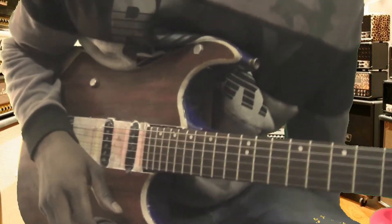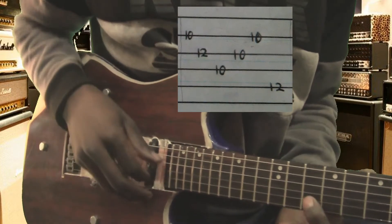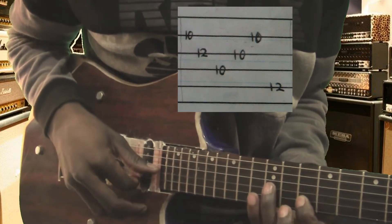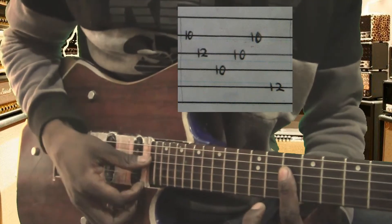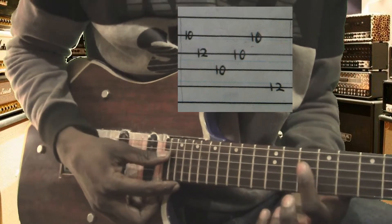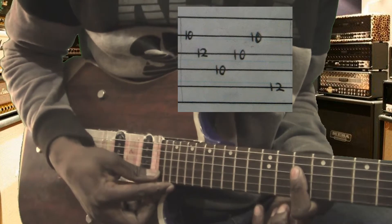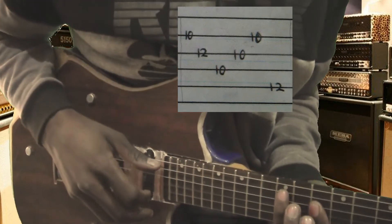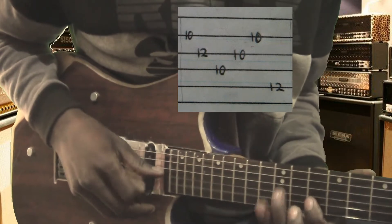Now we'll go on the last quarter, the last part. We start on string number two, fret number ten; third string, fret number twelve. Third note, we'll play a flat — string number four fret ten, string number three fret ten, string number two fret ten. Then you end with string number five, fret twelve.